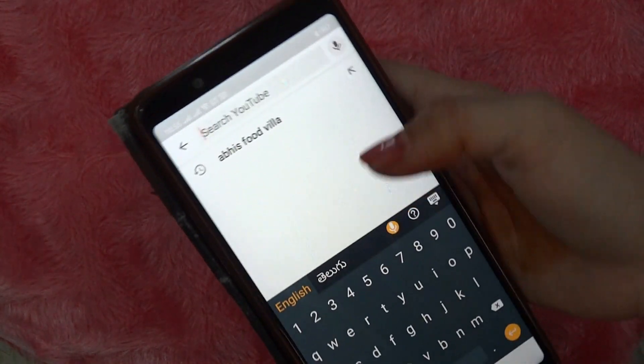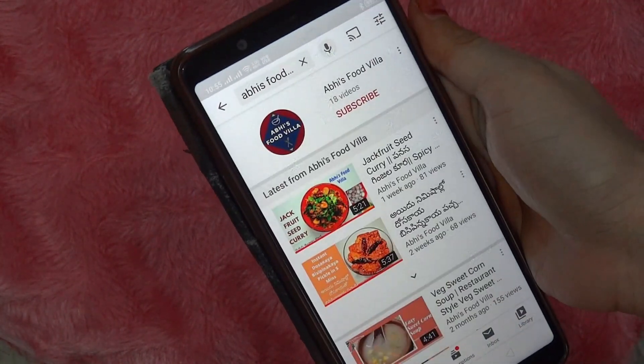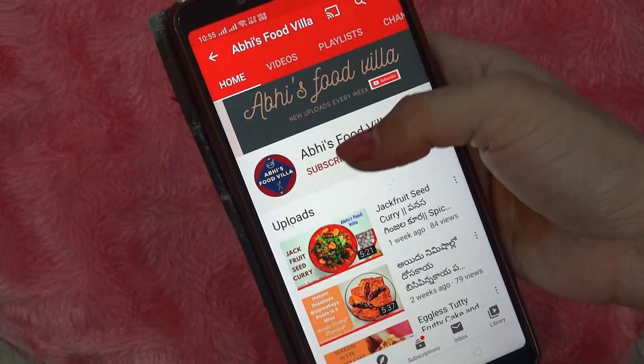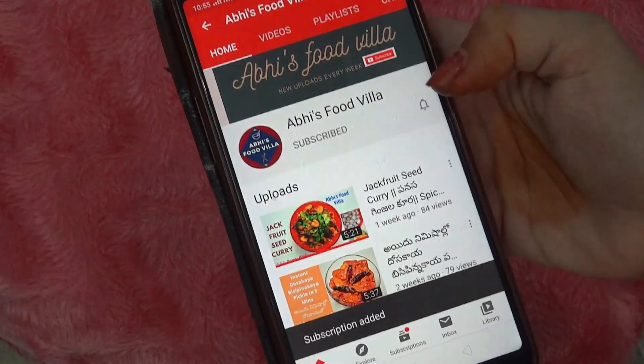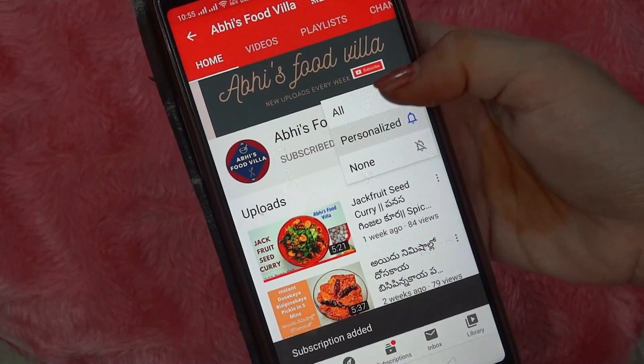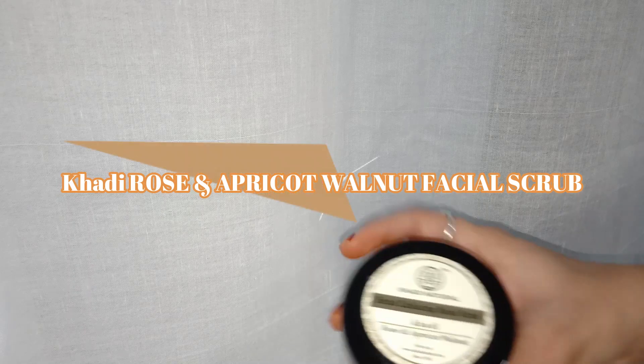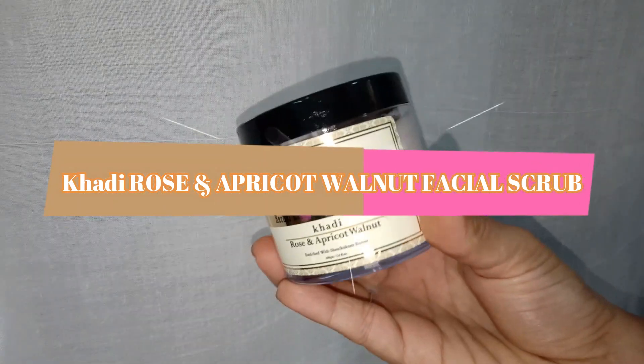Hi friends, welcome to my channel. This is not a regular recipe video but a video which is completely about the review of a product. If you are new to my channel, do subscribe and hit that bell icon to get notified whenever I upload a new video.